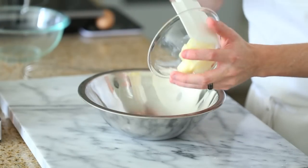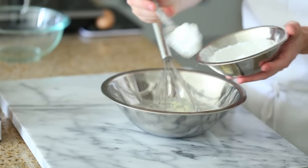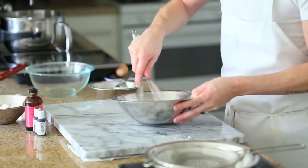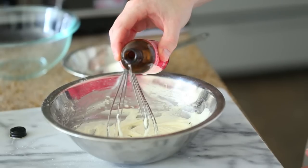First up, you're going to make your rose water buttercream. In a small bowl, add some room temperature butter and some powdered sugar, and whisk this up for about five minutes until it's nice and fluffy. Next, add your melted white chocolate and some rose water, then continue whisking until it's all completely incorporated. This is going to be a really nice full-bodied, clean, and smooth buttercream.